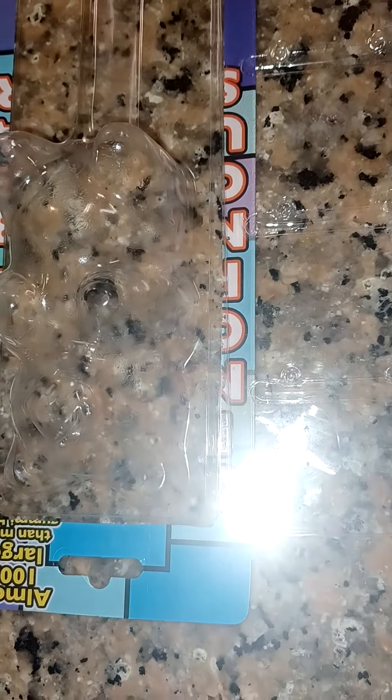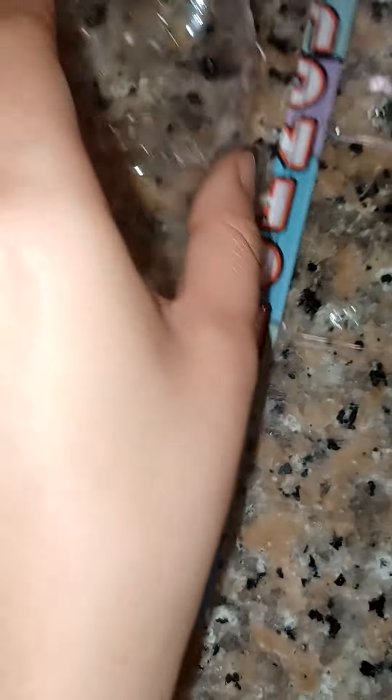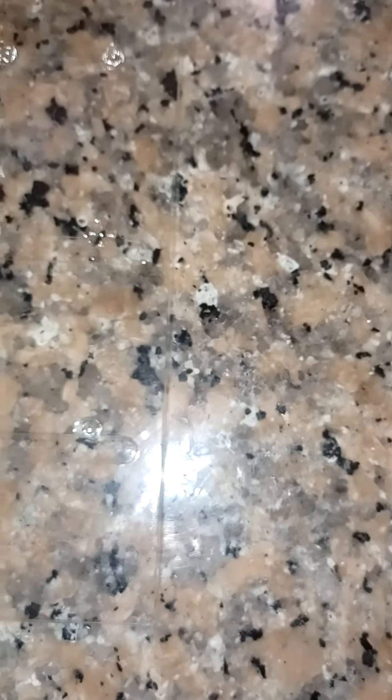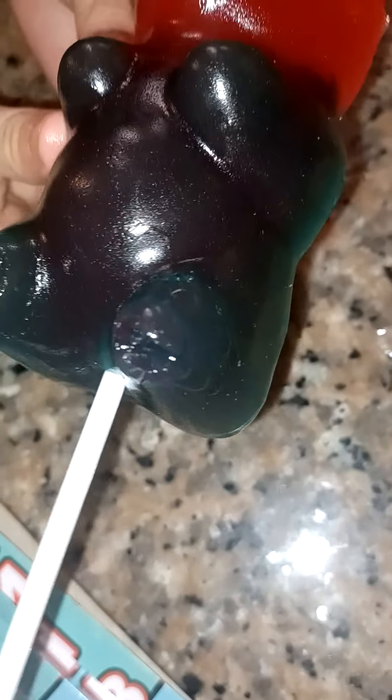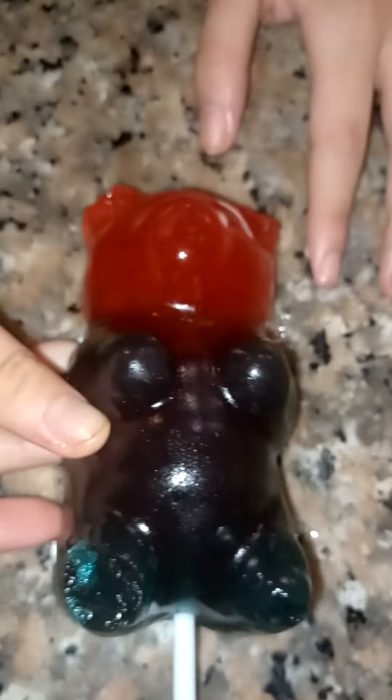Now it's time to try this, which is the blue raspberry. The other one was strawberry. It's very hard to bite. We just tried the blue raspberry part. It looks pretty good too. I'll just give them both a five. I'm going to give the blue one a six.